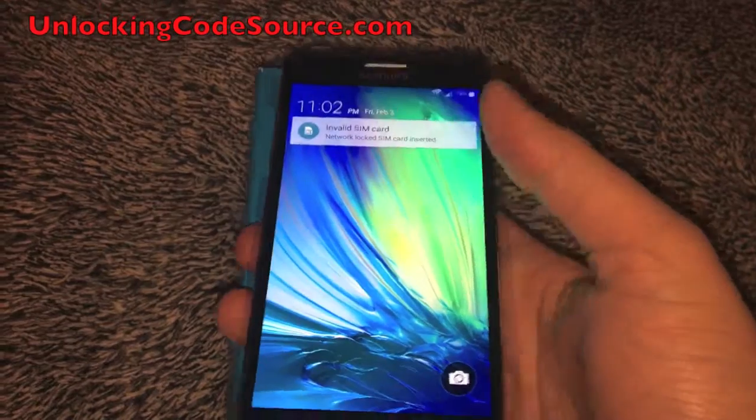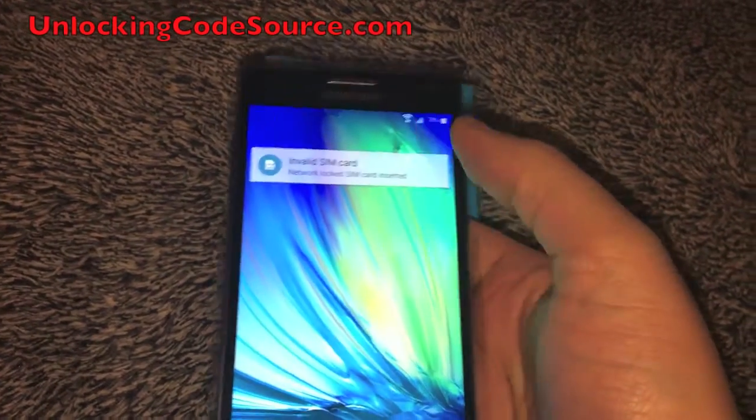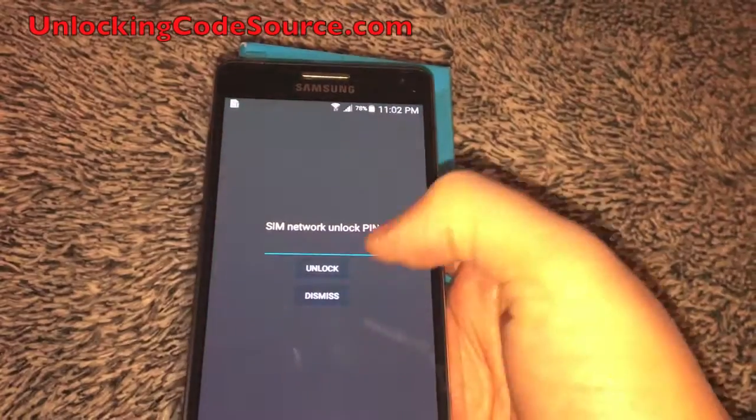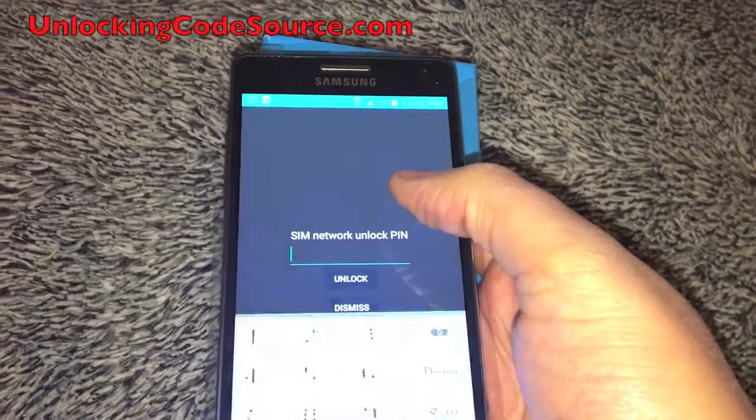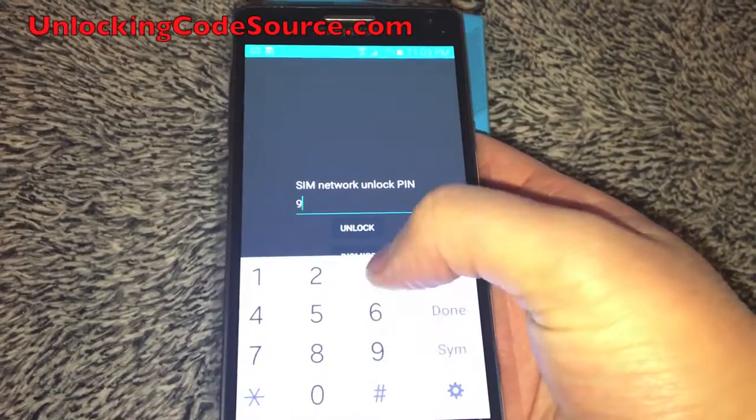Okay, as you can see it says invalid SIM card — network lock SIM card inserted. So what you want to do is swipe up, and the phone says SIM network unlock pin. So here's where you enter the unlock code you get from unlockingcodesource.com.